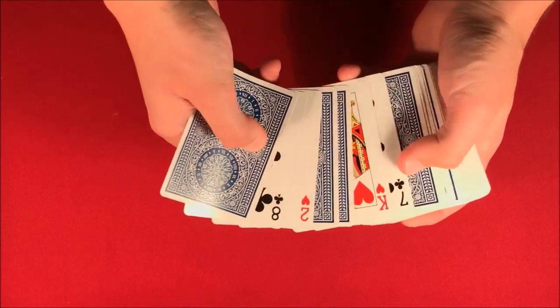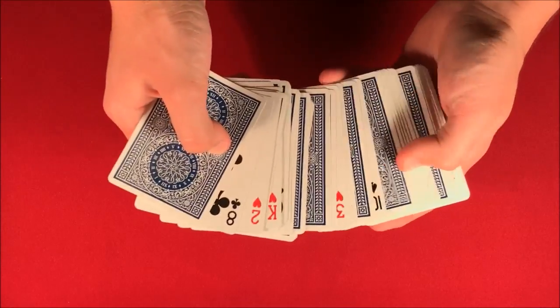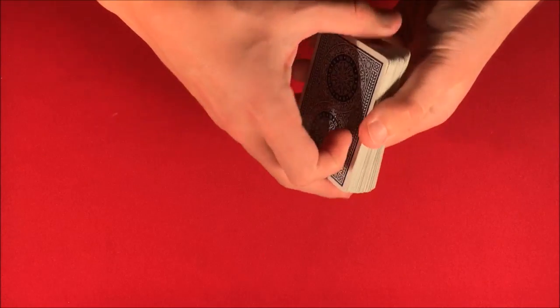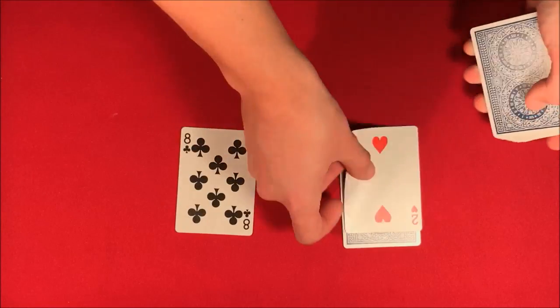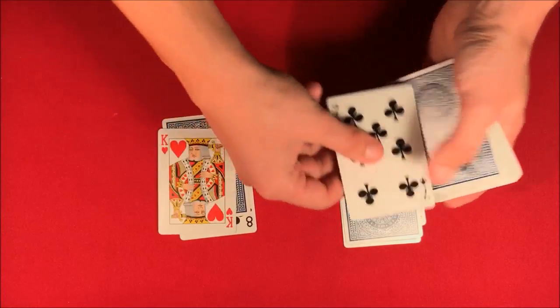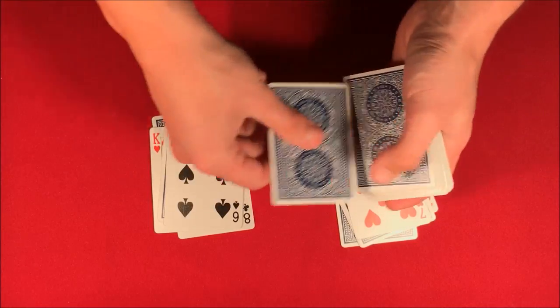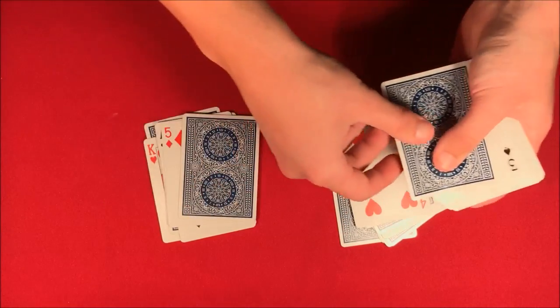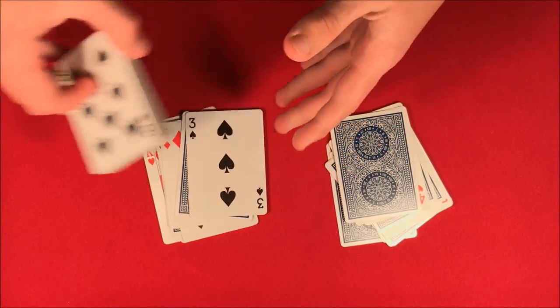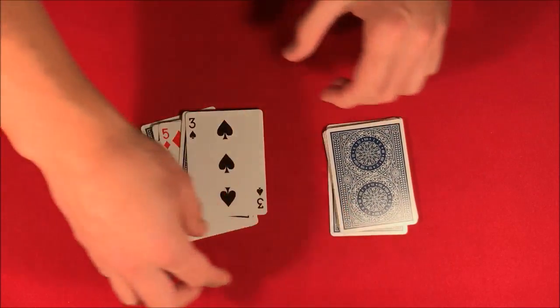Hopefully now we have a pretty mixed up deck. What I'm going to do is make two piles of 10 cards: 1, 2, 3, 4, 5, 6, 7, 8, 9, 10. Now here's the thing — these cards are completely shuffled face up into face down.